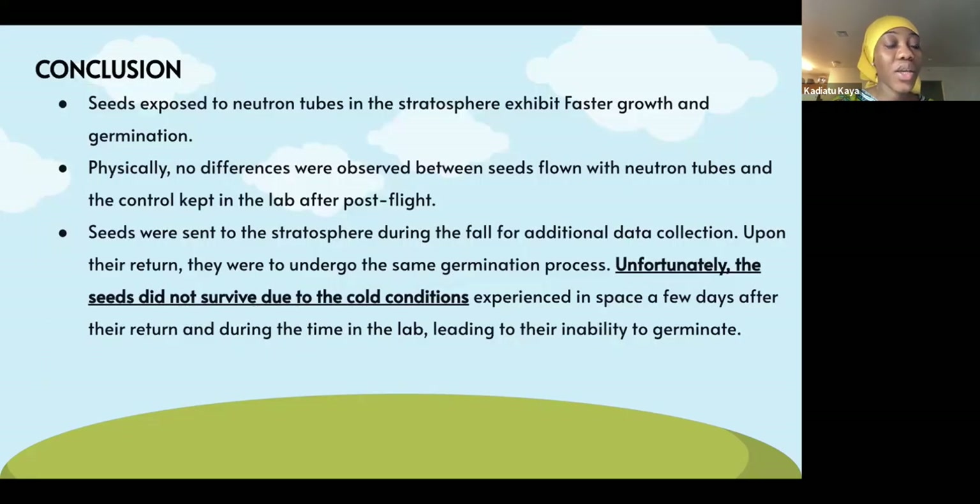The conclusion we reached after the experiment is that seeds exposed to neutrons grew faster. When the seeds came back with the balloon, there was no physical difference between the ones kept in the lab and the ones that were flown. During the fourth semester, we flew seeds, but unfortunately they did not grow because they were exposed to the cold temperatures up there, and when the seeds came back after two days, they just died and couldn't grow.